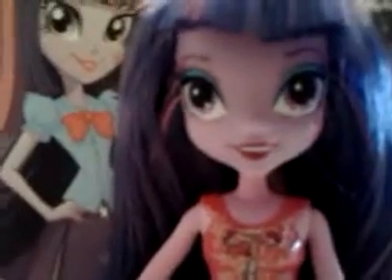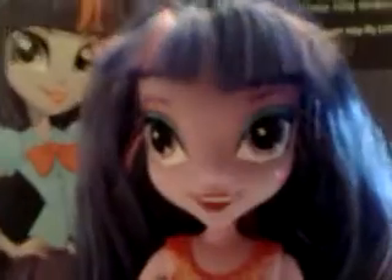Hi, everypony! I went to my Toys R Us today and managed to find an Equestria Girls Twilight Sparkle, which is really awesome.